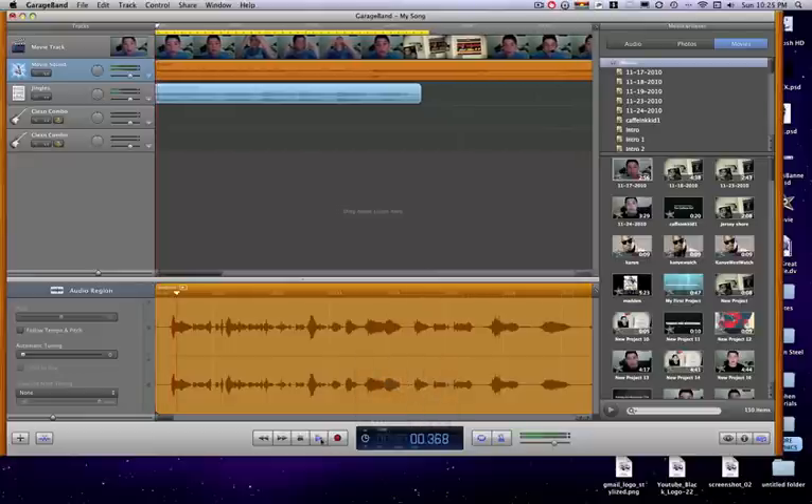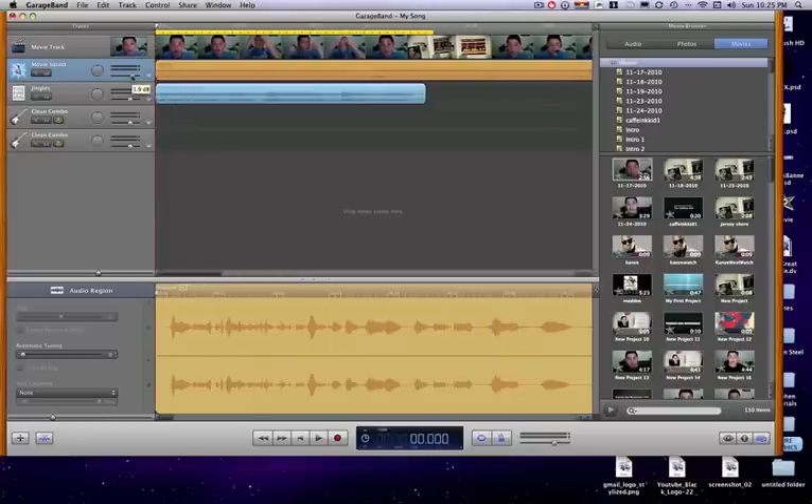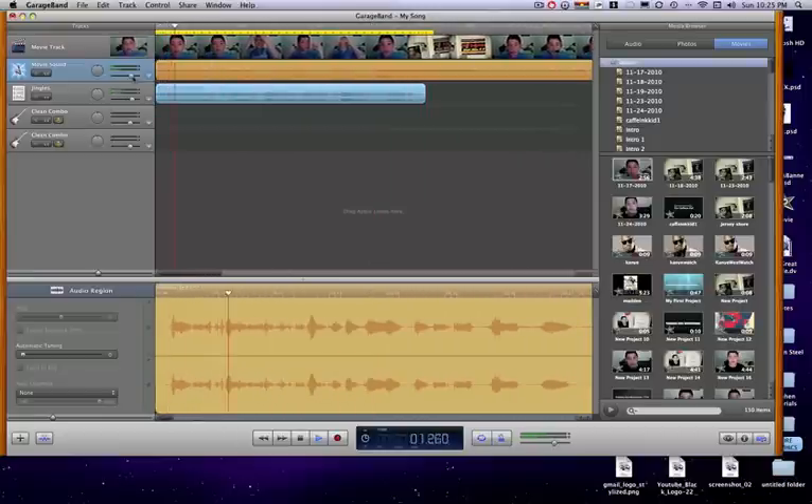So let me just play this loop right here. I'm going to play it again for you guys. There you go — that looks well put together. That looks like it actually took time, and it was so easy to put together.